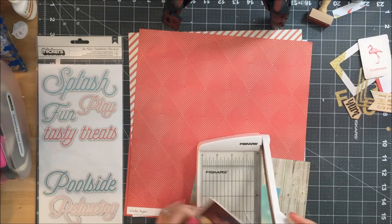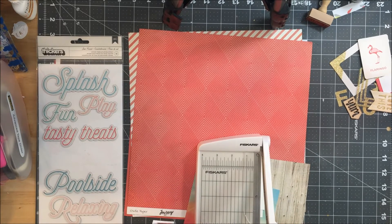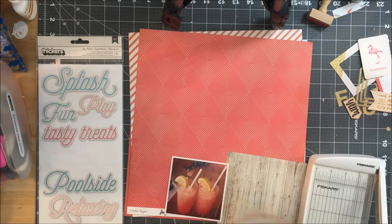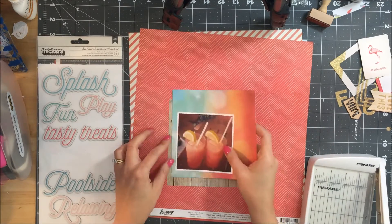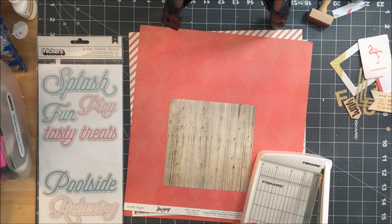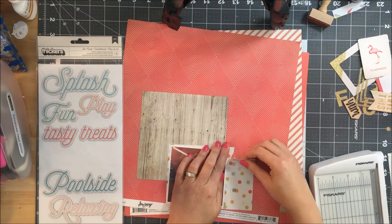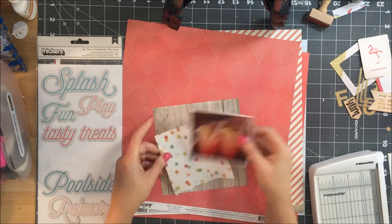Since the inspiration for this week was tropical and Hannah's picture on the layout that I'm lifting was tropical, I decided I needed to follow suit. I am going to be documenting these pictures of frosty drinks that my husband and I would have by the pool when we were celebrating our anniversary in Cancun.